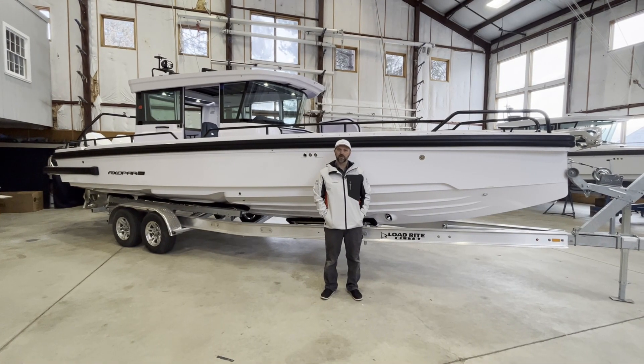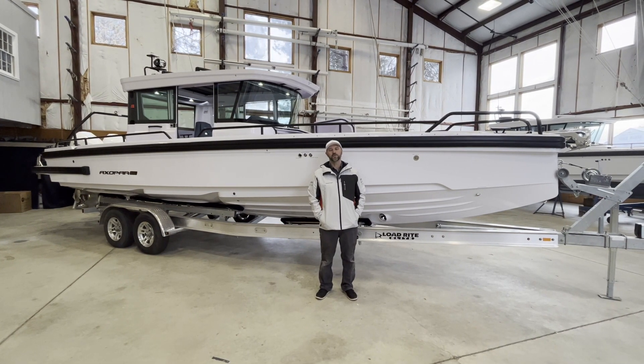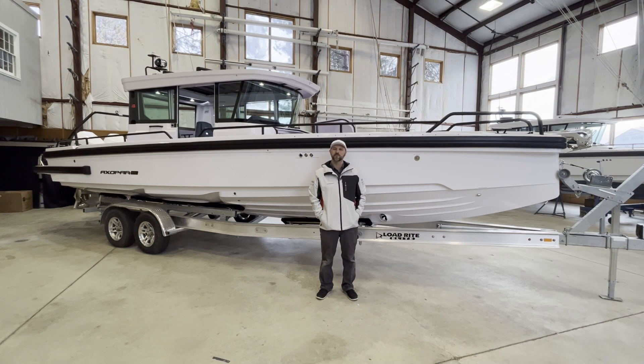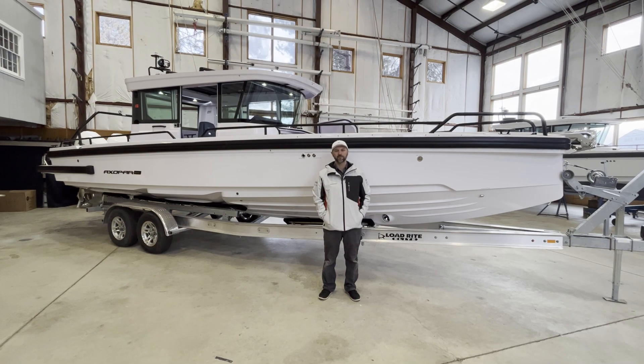My name is Wes Lawler. I work here at East Coast Yaw Sails in the service department. The purpose of this video is to show you the location of systems on board this 2022, 28-foot axle power aft cabin.